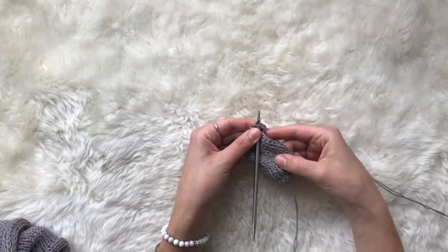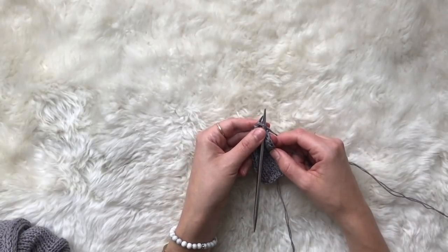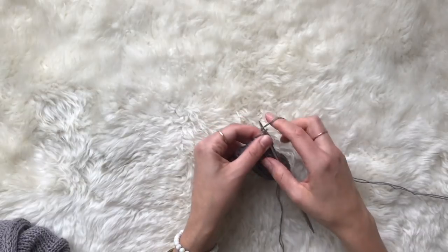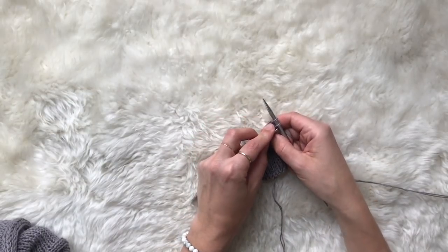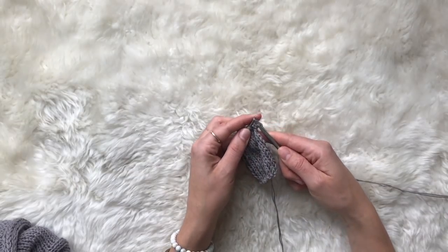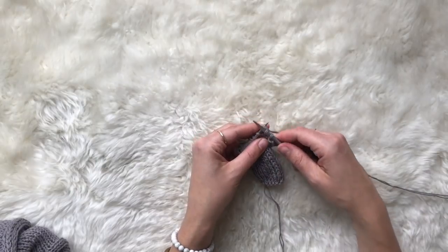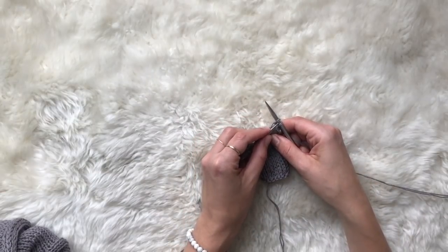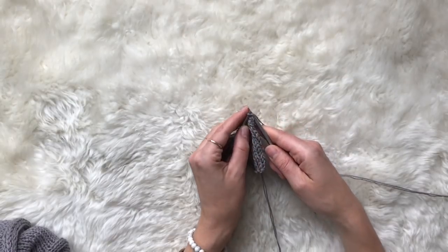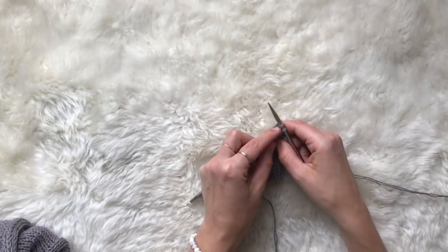You want to be on a knit side — you could also do it from a purl side, but I usually bind off on the knit side. So you're going to go ahead and knit one stitch, knit a second stitch, and then lift the first one up and over the second one and off of that right needle. Then knit another stitch, and again lift the previous one up and off and over the top one. We just do that all the way down this row.